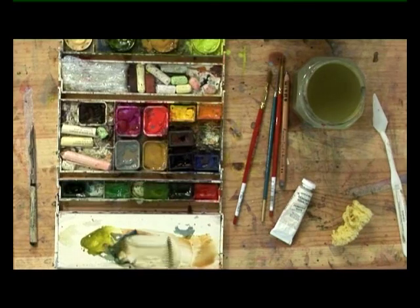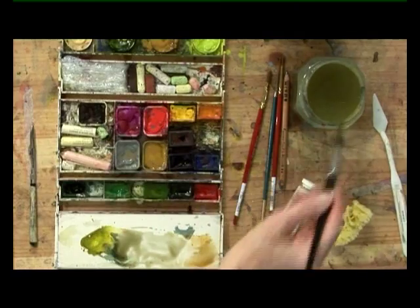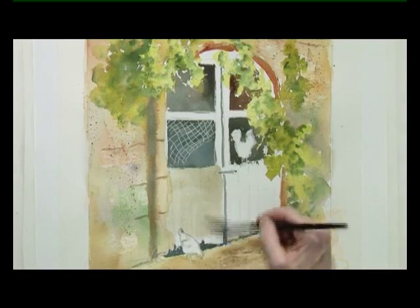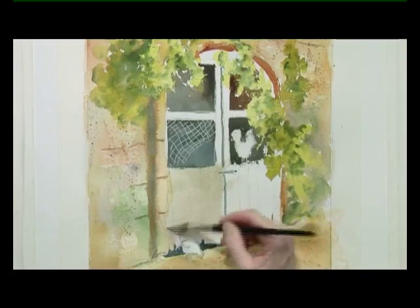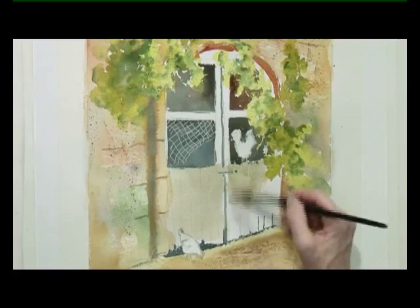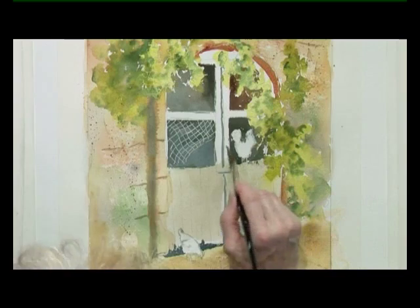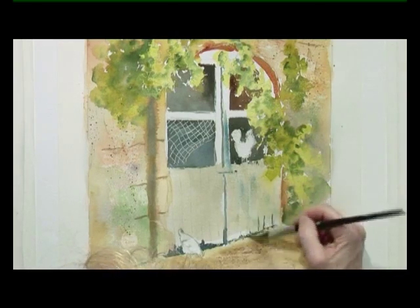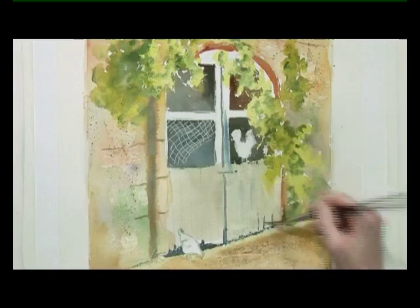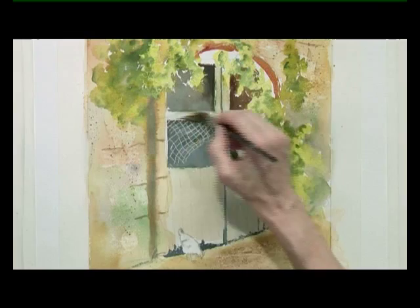With that same kind of colour, I can wash that with water and bring that colour over into the doorway, because old wooden doorways that have mellowed in the sun are a kind of grey — lovely tones of grey. So this is the same colour, and I'm going to put perhaps a little bit of cerulean blue in there as well.